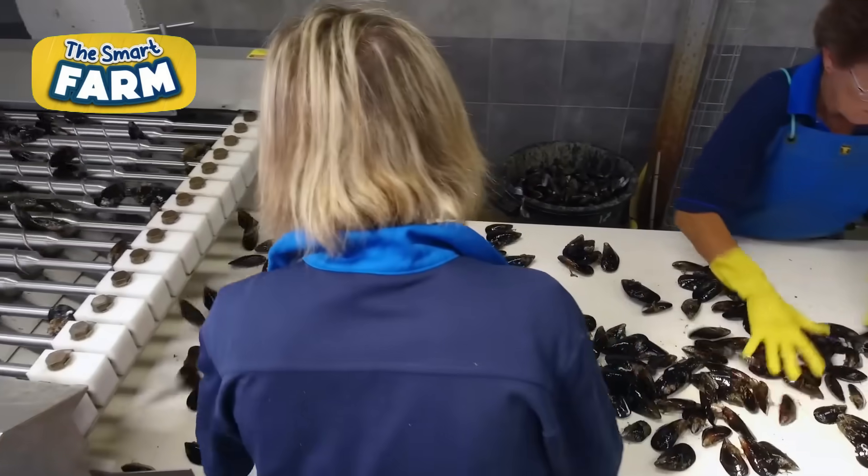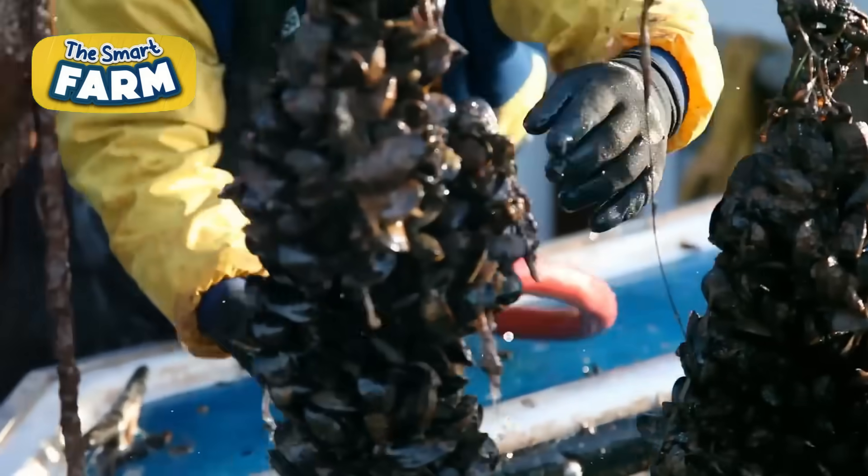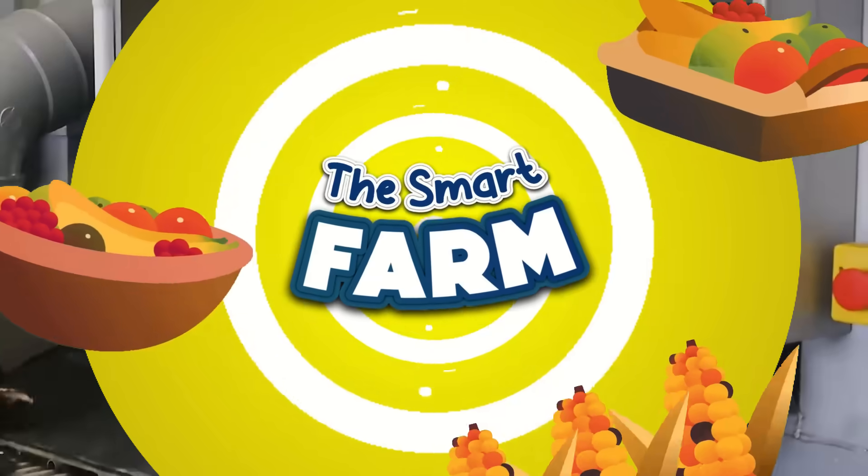Mussels' high nutrition makes them an appealing seafood choice, with global production in 2018 reaching 2.1 million tons, valued at $4.5 billion.